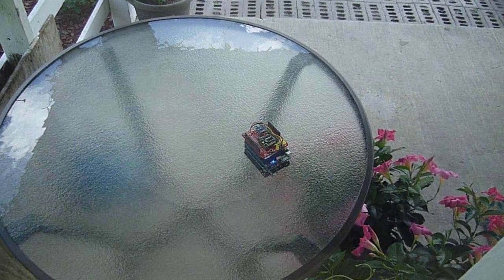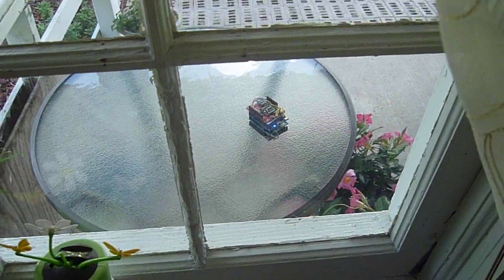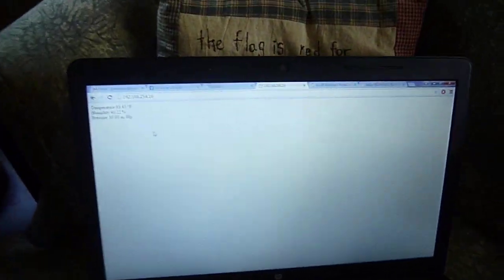So that stack is running and it's outside on the porch. And if we just come over here to where my laptop is running a web browser, every five seconds we get an update on our temperature, our humidity, and our barometric pressure.